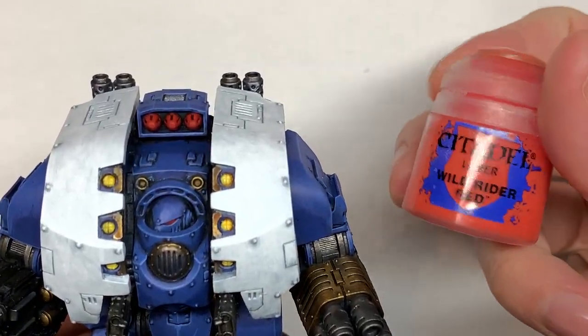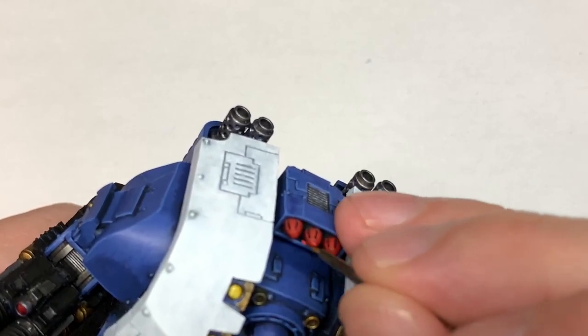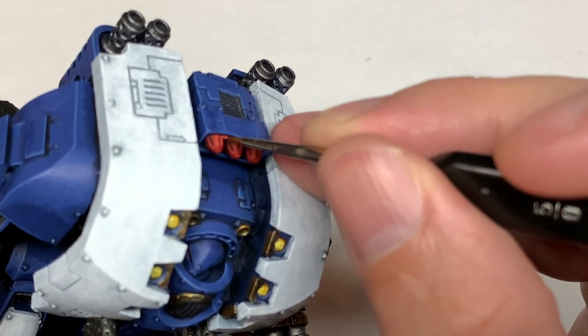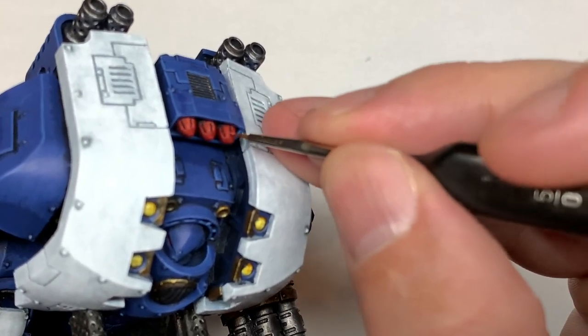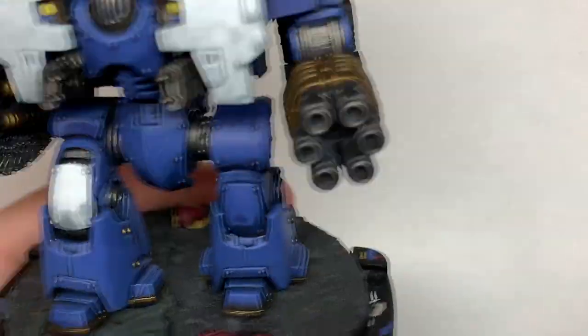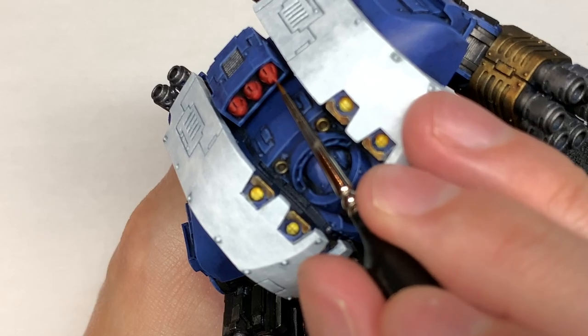We're going to use some Citadel Wild Rider Red and do some little patches with this — it's not quite an edge highlight, you're going to do a few little bits around those edges, probably doing about 50% of the Evil Sun Scarlet area with this colour.